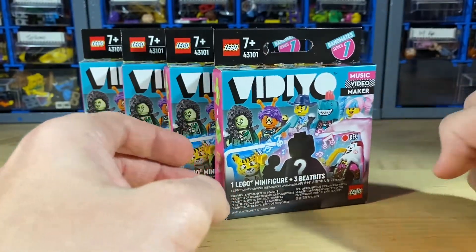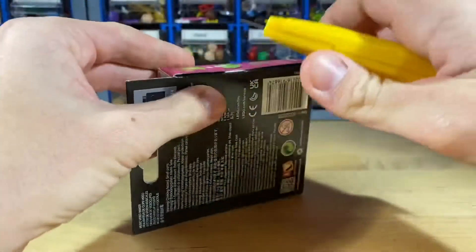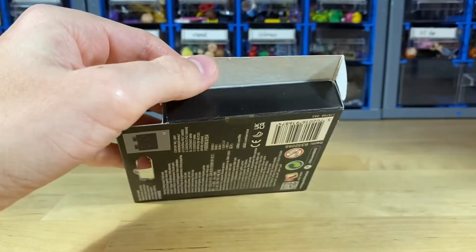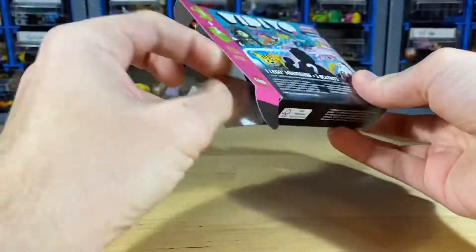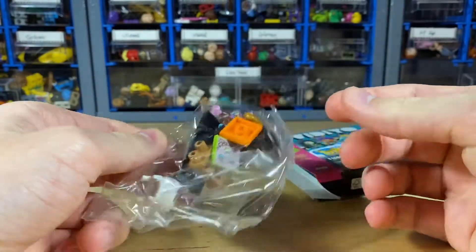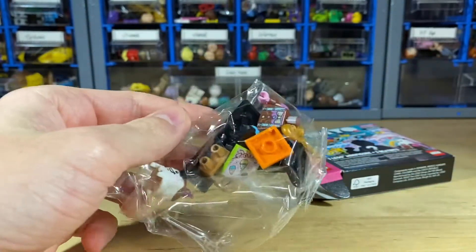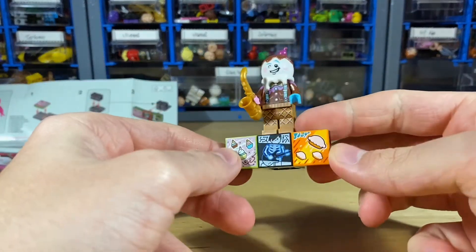I grabbed four random ones to get a little taste of the wave and we're just gonna start unboxing these and see which ones we get. These are just taped together like some of the bigger sets. The first one is already someone I said I don't care for — it's the ice cream guy. I'll get this guy assembled and then go through all the boxes and look at them at the end.